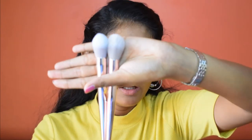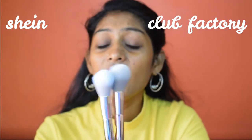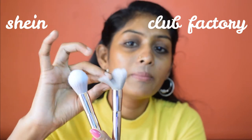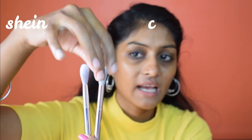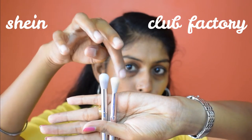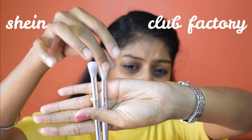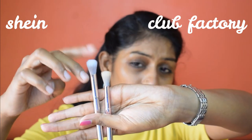The small powder brush — which you can also use to highlight — doesn't show a major difference. The Shein one isn't as fluffy but is more dense compared to Club Factory, which is fluffier. For the highlighter brush, there's a noticeable difference: the Shein brush is slightly pointed whereas the Club Factory one is fluffier. Moving to the eyeshadow blending brush, the Shein brush feels much denser compared to Club Factory's thin version, which will help with better eyeshadow blending.